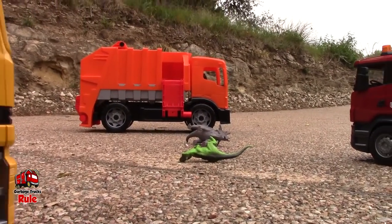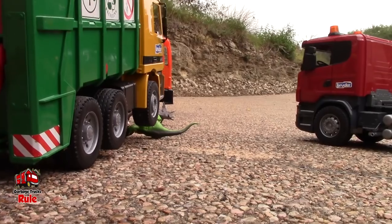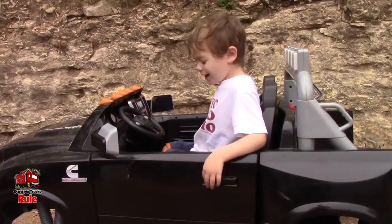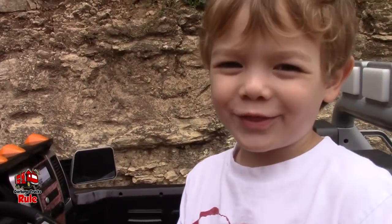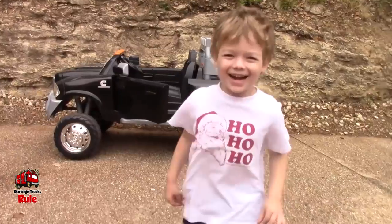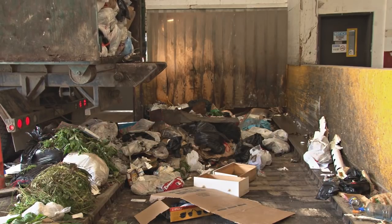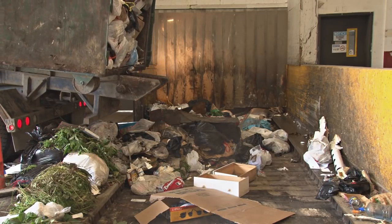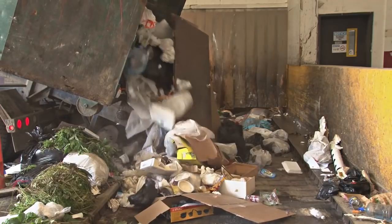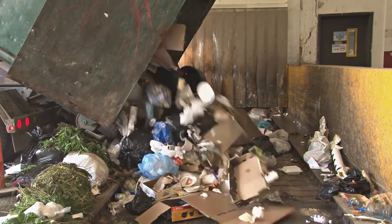I see a dinosaur — I'm getting ready to run over. You better get your dinosaur out of the way. You saved him. He's a good dinosaur. This one's bad. Thanks for watching guys, make sure to like. We'll see you in the next video. Bye!